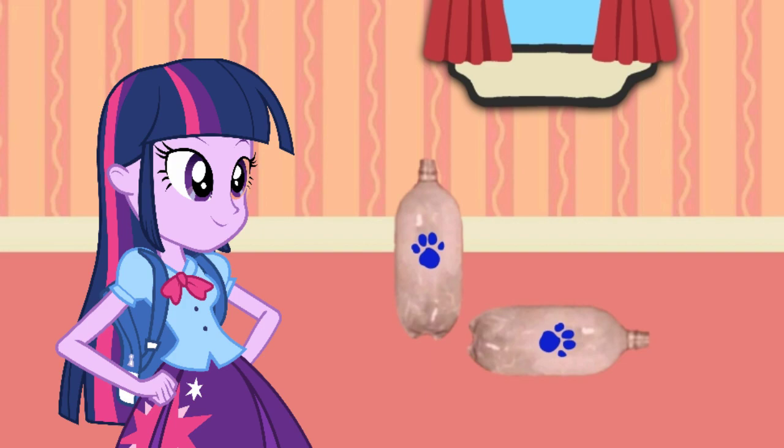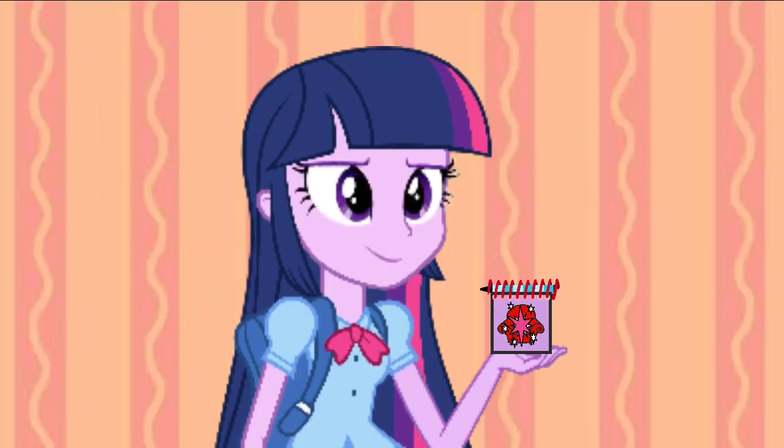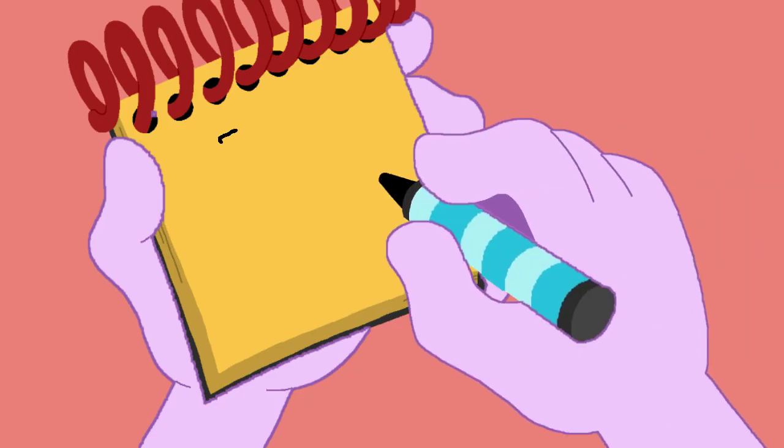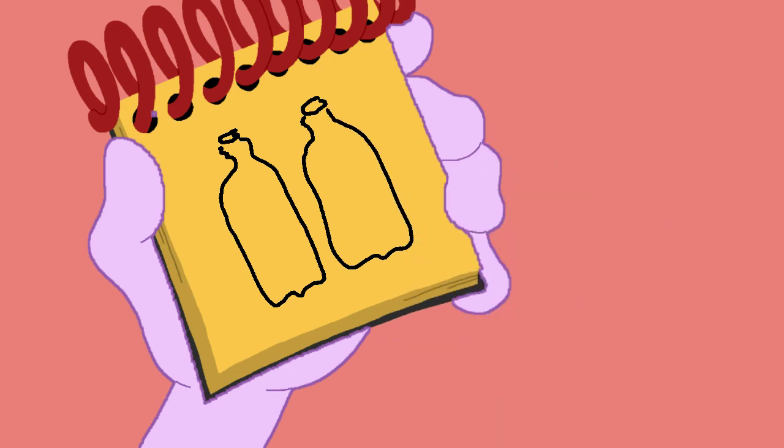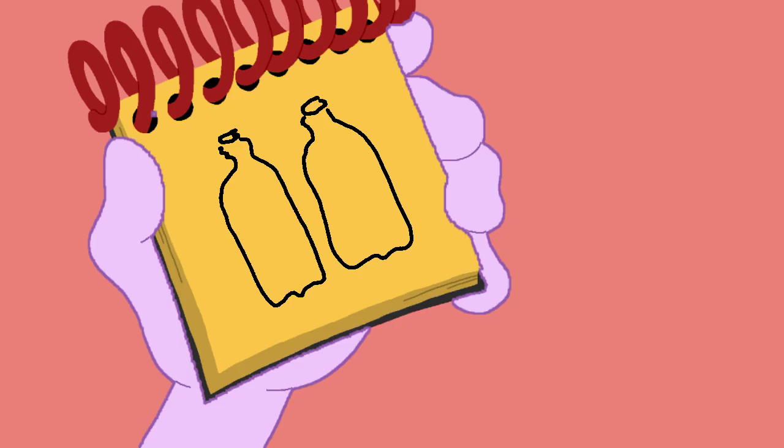Interesting! Do you know what we need? Our handy dandy notebook! Okay, so this clue starts with a circle on the top, a long rounded corner, and a curvy line here. And then one more bottle — and there! Two plastic bottles!